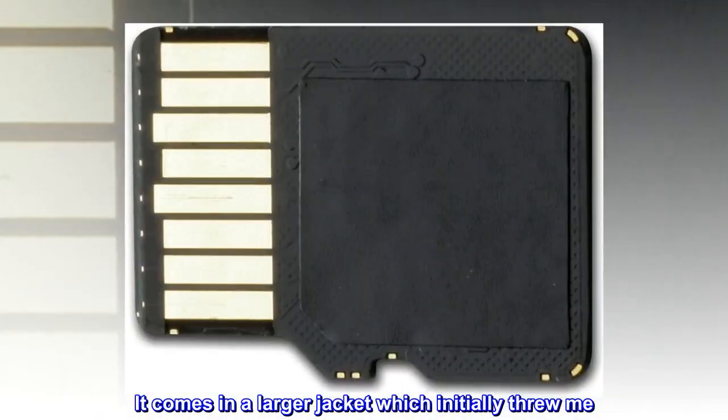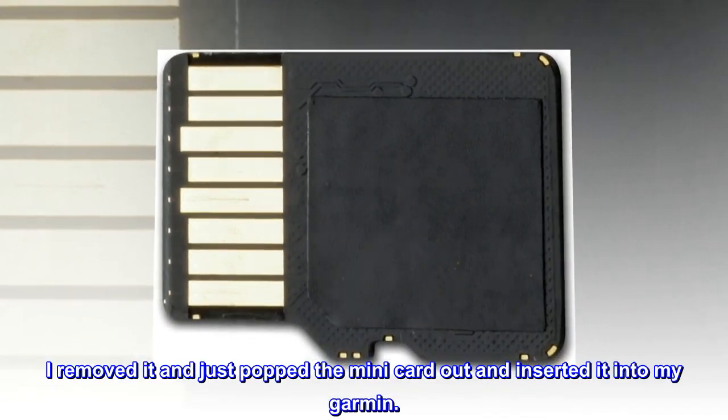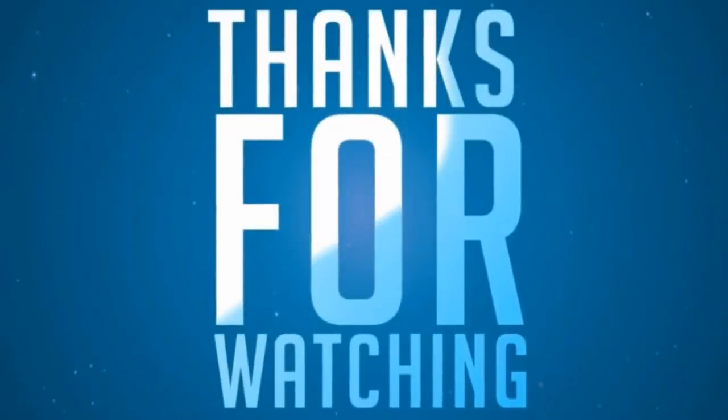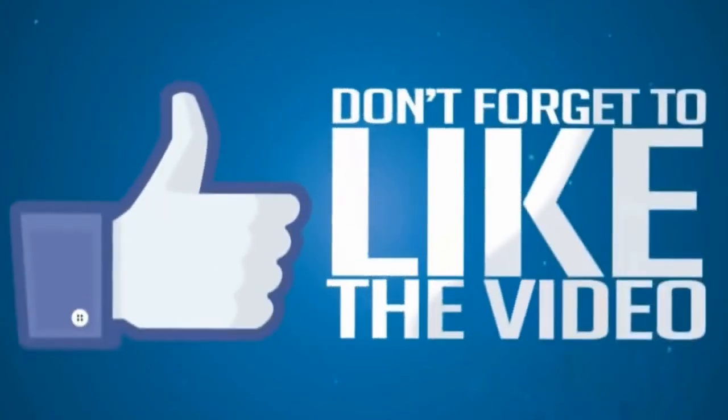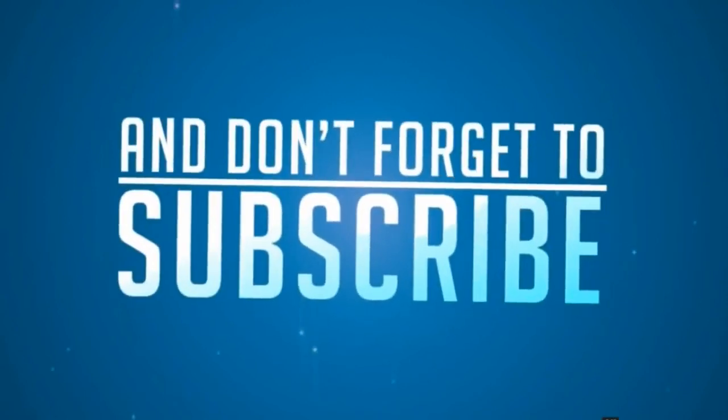It comes in a larger jacket which initially threw me. I removed it and just popped the minicard out and inserted it into my Garmin. Thank you.